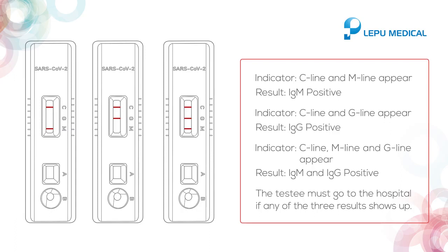If C line, M line, and G line all appear, it indicates both IgM and IgG positive. The tested individual must head to the hospital if any of these three positive results shows up.